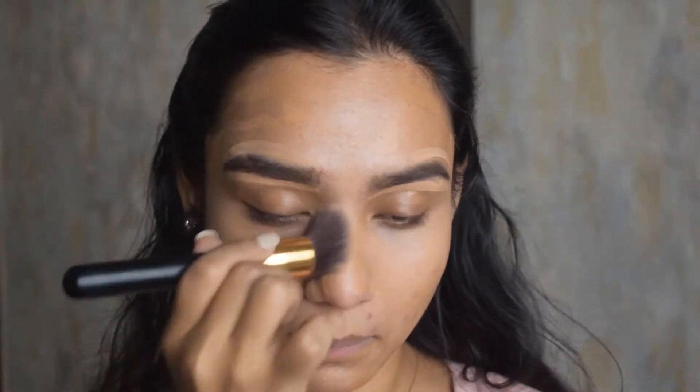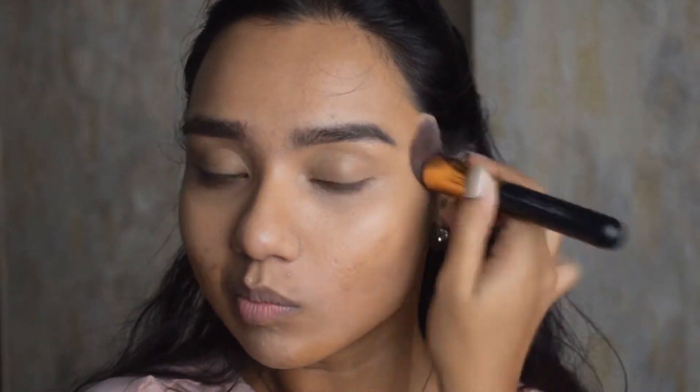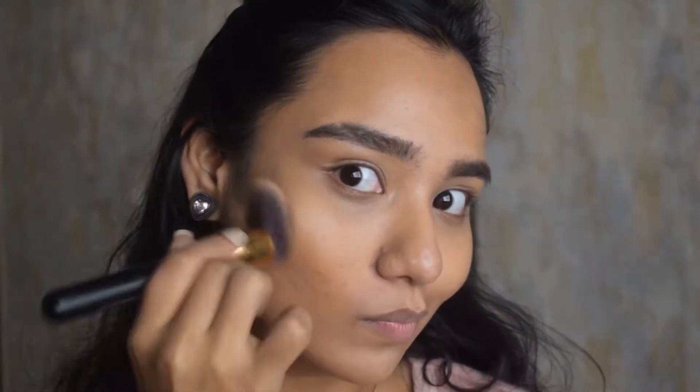These are very easy to blend, so it does the work easily. You can just use this, powder your face, and call it a day — that is how good these concealers are. I'm just making sure everything is nicely blended.